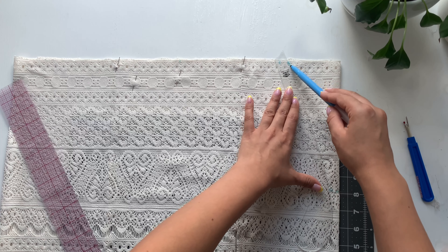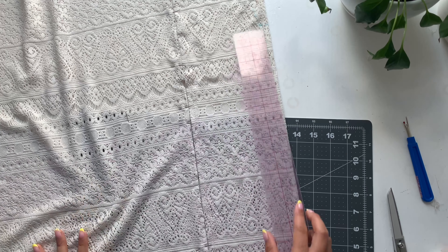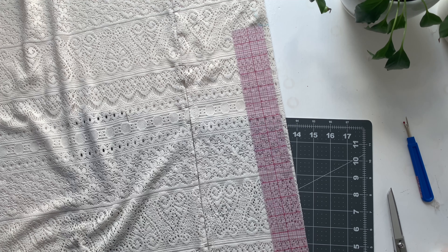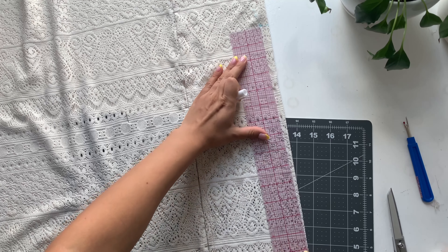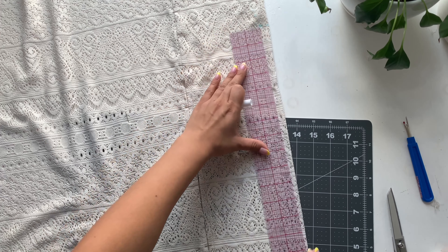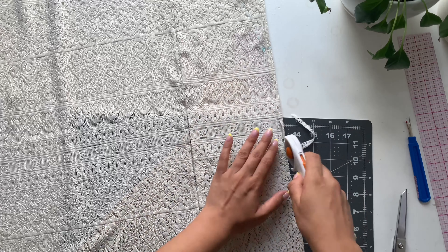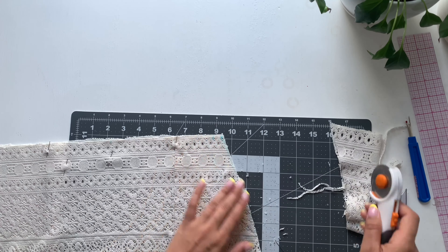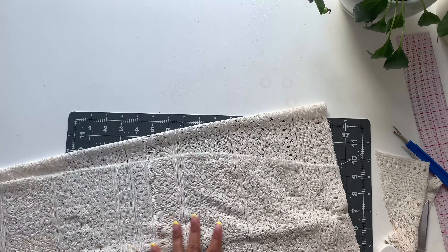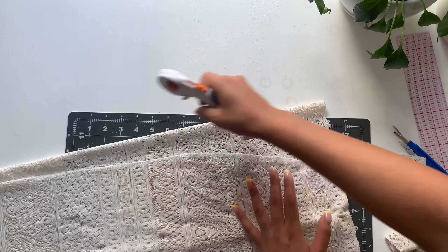Take your curved ruler and connect those two points. Then take your straight edge and blend from the hip mark down to the bottom of the hem, so the skirt is slightly wider at the hem than the hip — not such a squared shape. Take the rotary cutter and cut out that new side seam, fold it in half and mirror the other side, and cut out the other side. You end up with a perfect-fitting skirt.